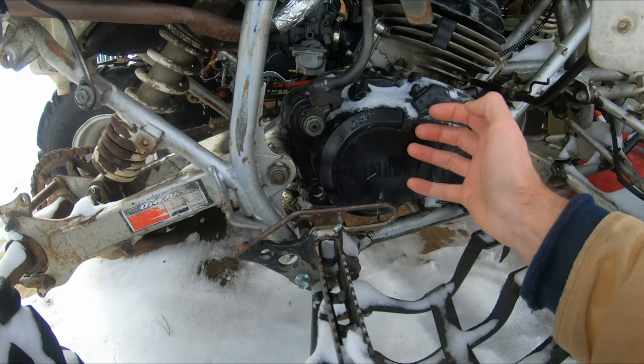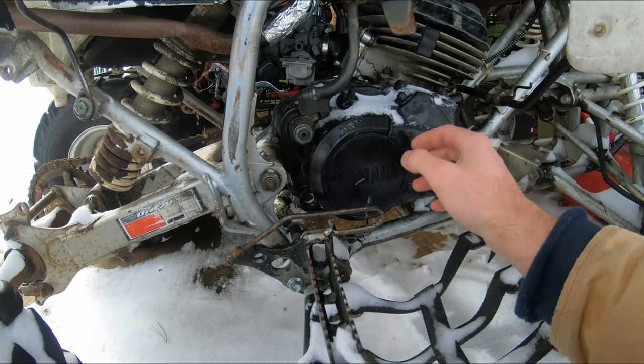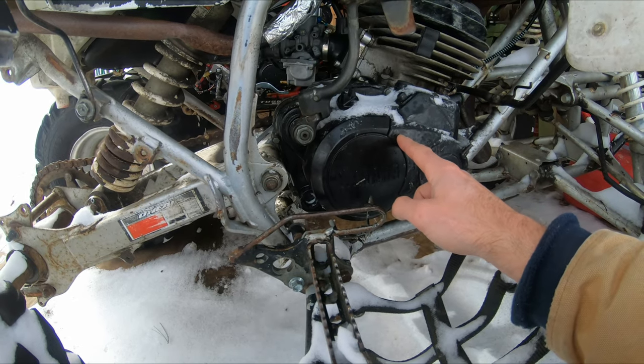So I'm burning it all off. I'm going to end up taking this off and doing all those seals, really for the low cost of a full set of seals. I really should have done that and not made any assumptions when I was first doing the motor.